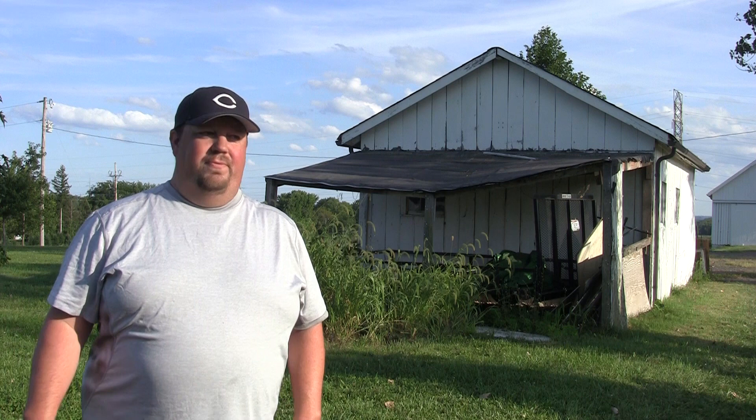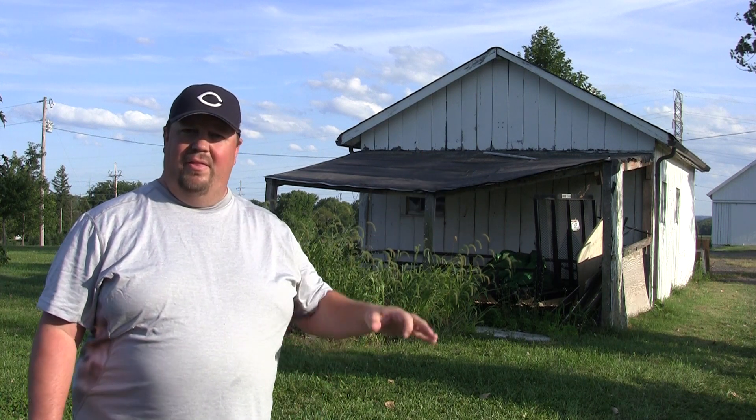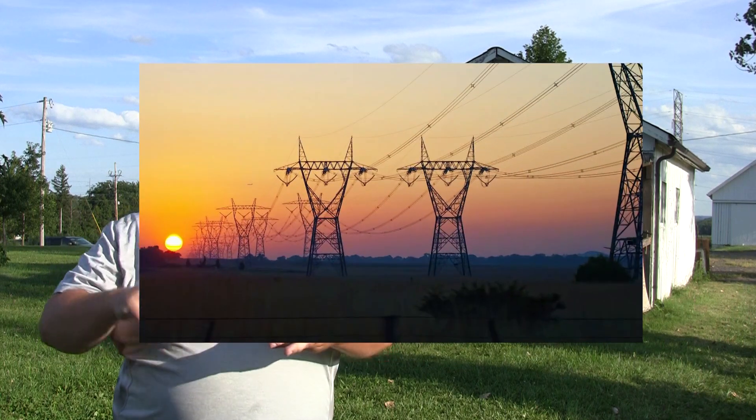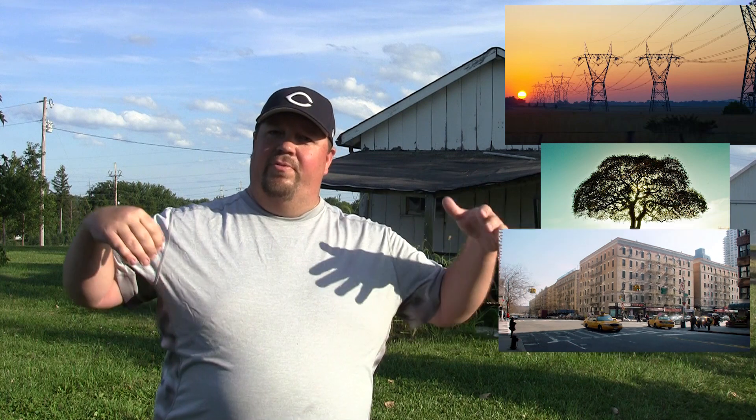Once you have done your checks at home — verified the latest firmware, the latest software, and done a Google Maps or Google Earth survey of the property — now that you're physically on site, this is where you start doing the checks of the physical property. Things you're looking for are power lines, power poles, trees, tall buildings. Are you going to be flying high? Are you going to be doing low shots? Where are you going to be flying? We're out at a farm, looking at the property to figure out a plan and looking for obstacles.